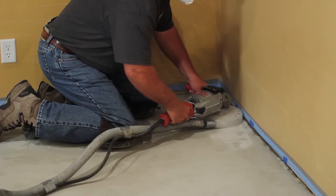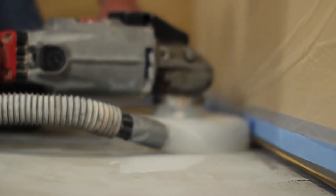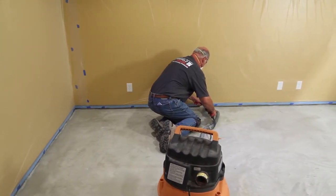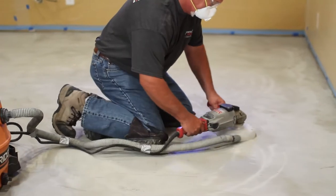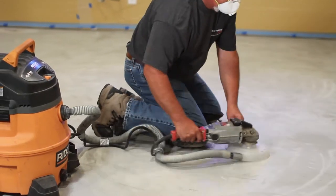Slick, hard troweled floors must be roughened, and contaminants such as grease, oil, paint, sealant, drywall taping compound, and mastic must be removed. Random cracks and surface defects must be prepared, but may still transfer through the cured overlay. Always create a test area using any patch compounds with T-1000 Stampable Overlay to ensure compatibility.